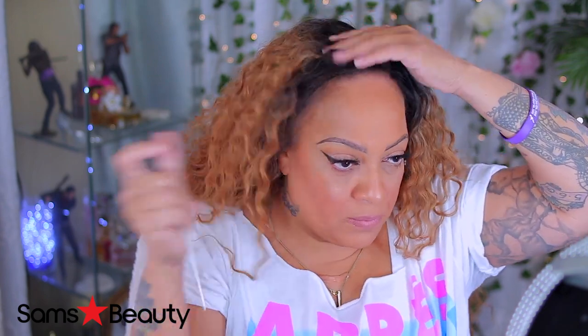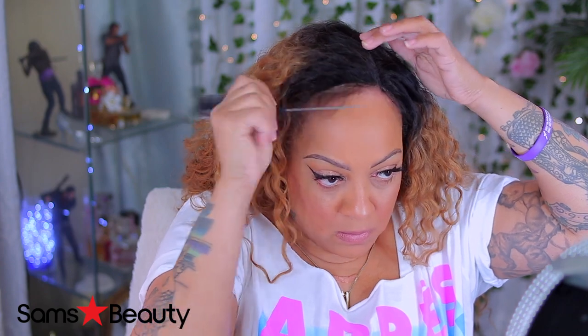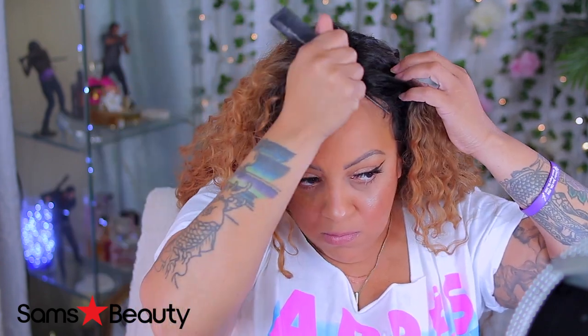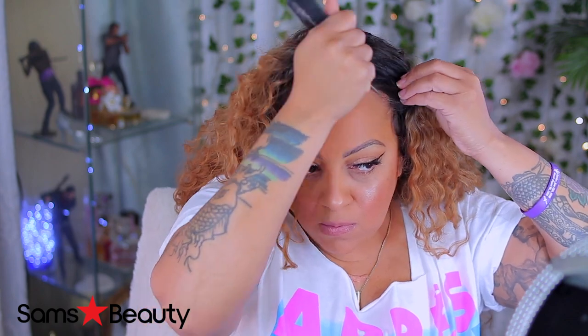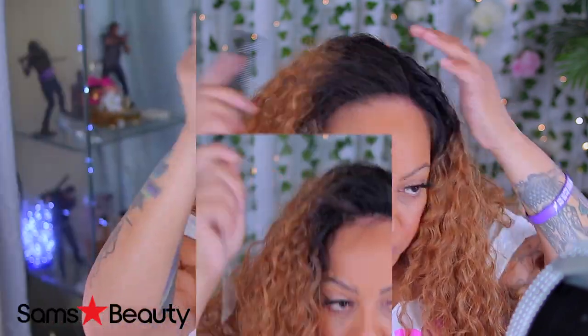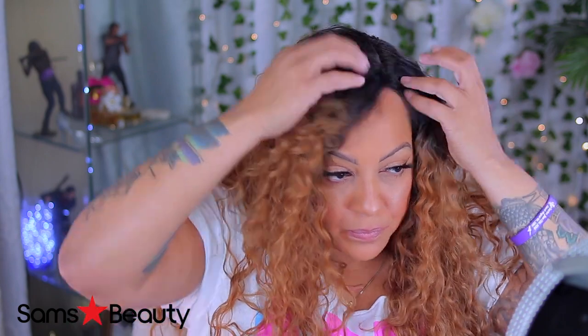Now I'm just doing my old little trick here where I pull out some of my edges, because with synthetic lace front wigs you gotta make them look as natural as possible. I really didn't want to hairspray the unit down — I really don't like to do that with synthetic wigs. I just try to make them look natural.